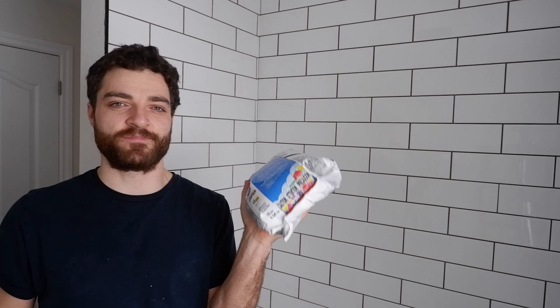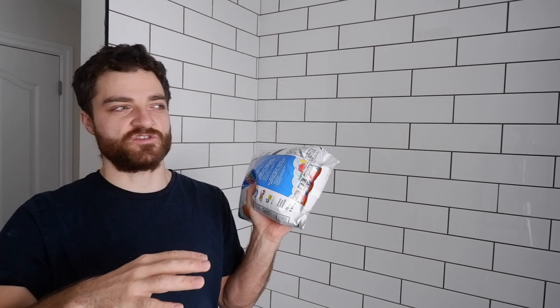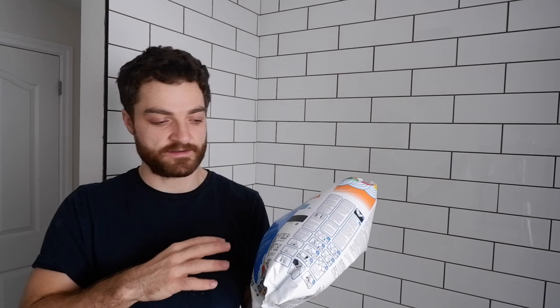This stuff does set really quick — there's only about 10 to 15 minutes of working time once you spread it onto the tile, so I won't be filming too much of that. I'll do a time-lapse so you can see the process. If you're unfamiliar with grouting, I wouldn't recommend using this as your first guinea pig — I would probably use a sanded grout with a longer cure time so you can play with it more. But I prefer it now that I've used it a few times.